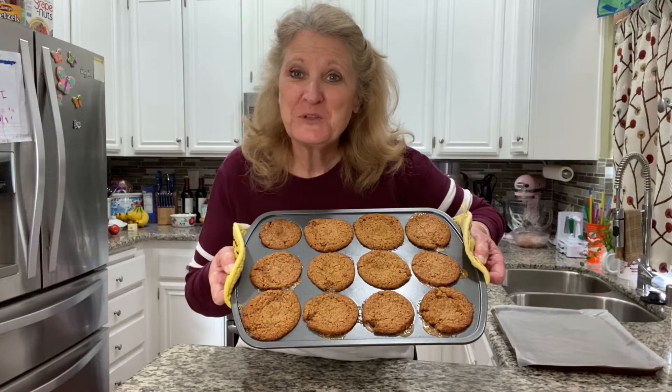Hi there! Have you been missing Mimi's Cafe's famous honey bran muffins since they stopped making them several years ago? Well, here's my version and I'm going to show you how to make them. You stay tuned.